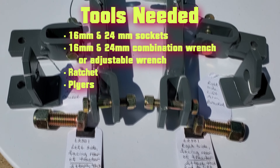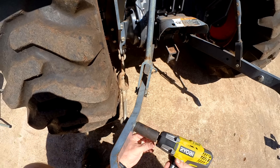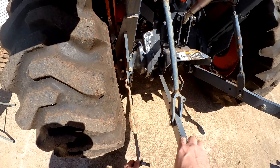Everything comes labeled for the specific location where it goes. With a 24 millimeter socket or wrench, remove the old turn buckle style stabilizer from the lift arm. Move the lift arm out of the way.